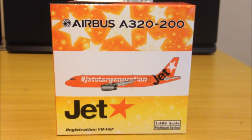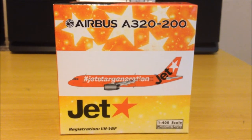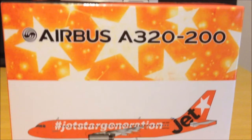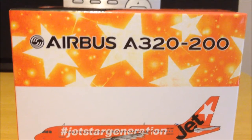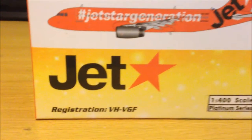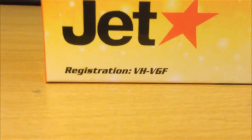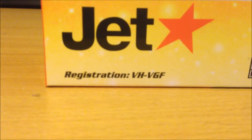As you can see, it's a Jetstar Airbus A320-200 in the Jaffa Jet livery, or the 10th anniversary livery. Going to the box to start off with, they've got the revised Airbus A320-200 titles, the picture of the aircraft, and the Jetstar logo — one of many that they have. Registration: VH-VGF, Victor Hotel Victor Golf Foxtrot.